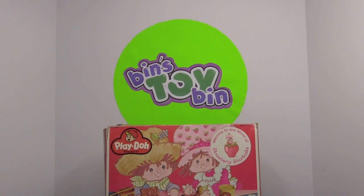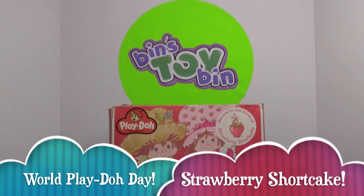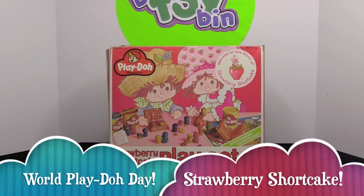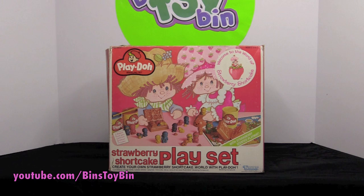Hi everyone, it's Jon and Bin, and it's time for a special video in honor of Play-Doh Day. World Play-Doh Day is today — I bet you didn't know that. Today we're going to be taking a look at a retro Play-Doh set. Some old school Play-Doh.